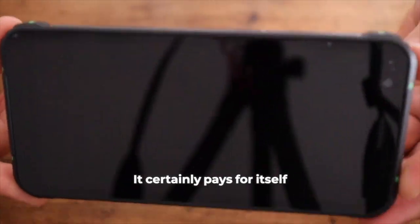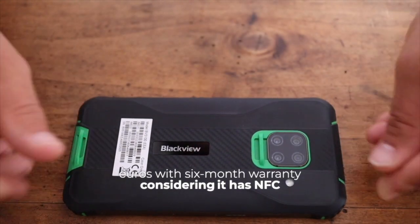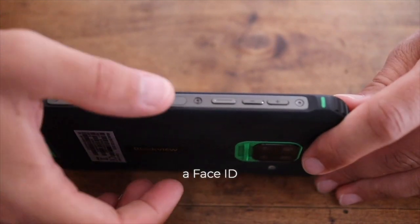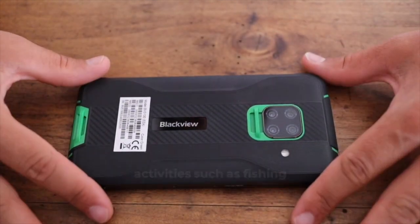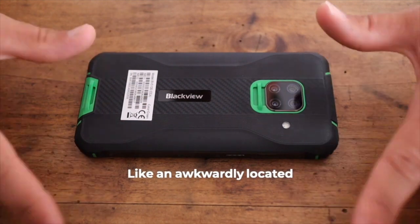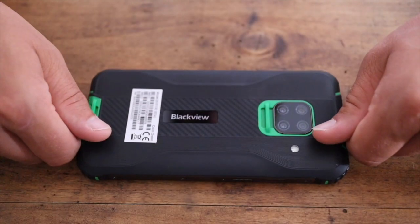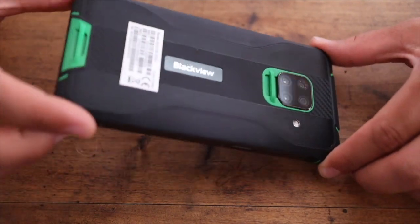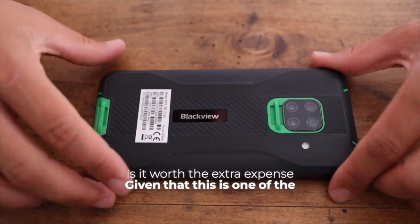This phone certainly pays for itself. Even at 120–130 euros with a six-month warranty, it has NFC for wireless payments, a fingerprint sensor, face ID — all the key features I use on my iPhone. I'm absolutely thrilled with this purchase for this price, and for outdoor activities like fishing and hiking it handles all tasks 100%. Please comment if you use Blackview phones — how do you find them, which models do you like, and are there any pros? I know they have more advanced lines. Is the extra expense worth it compared to this cheap option?